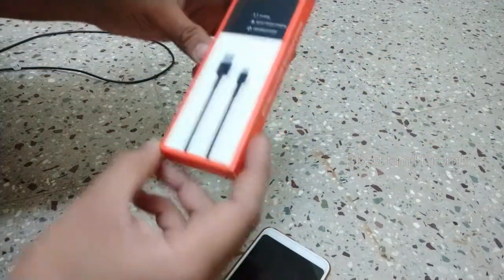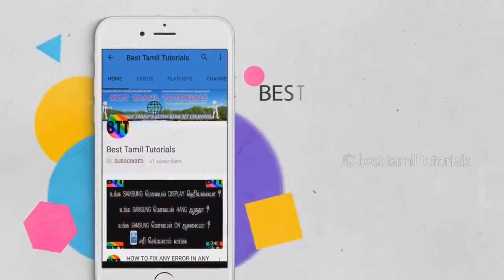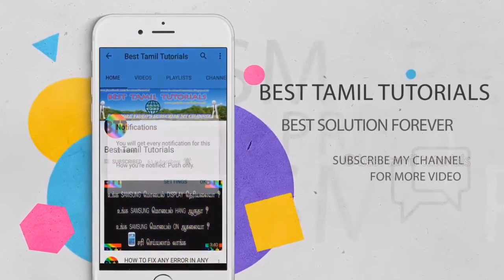We will see how this is — we will see our unboxing. If you like the video, subscribe to our channel and press the bell symbol.